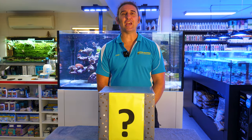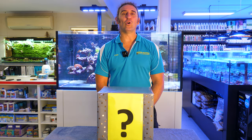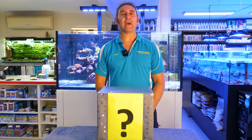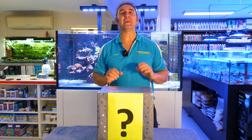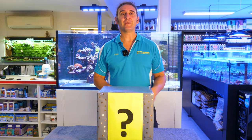G'day reefers, I'm Cam the Fish Guy. Welcome to this special edition episode of Gallery Aquatica TV. Today we have a world first reef release. Inside this box we have a brand new product that's never been seen before. We're going to open it up, show you how it works, talk about its specs, but without further ado here it is.